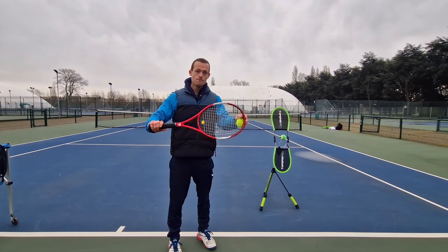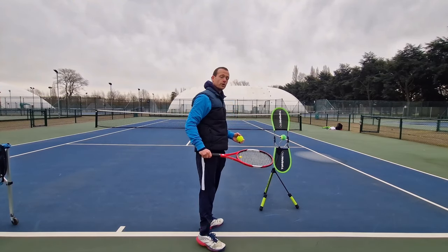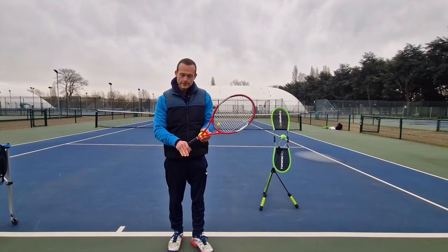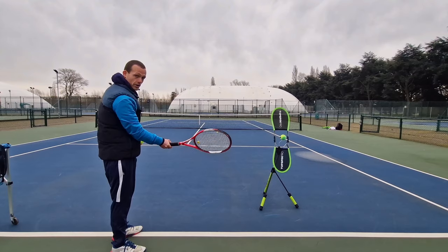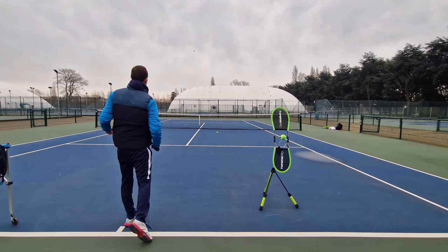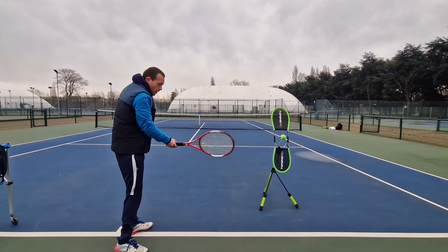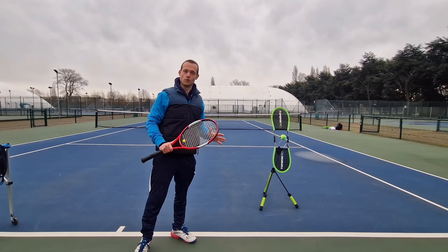So we want a vertical to slightly closed racket face at contact, which is going to encourage us to swing up from below the ball. We don't want to develop muscle memory of using a more continental grip with an open racket face, where if I swing up with any kind of speed I'm just going to lose the ball out the back of the court. We have this fear of the ball going long, so we either end up slowing our swing down or swinging very straight, which are just going to be bad habits for us to get into.